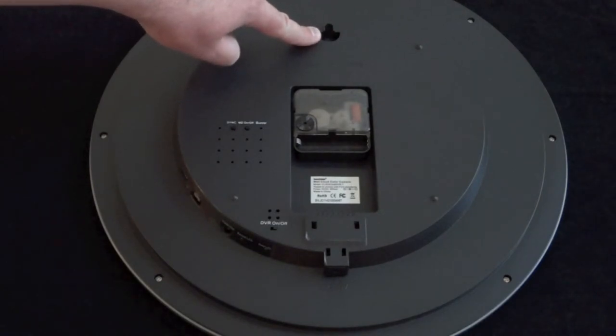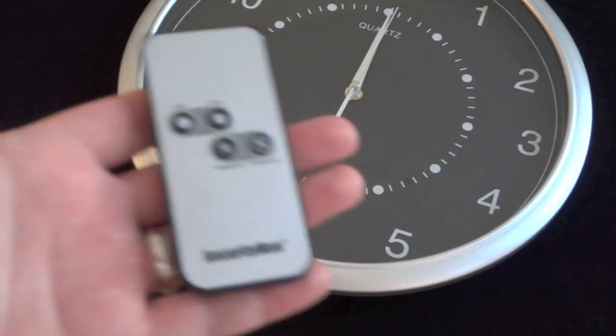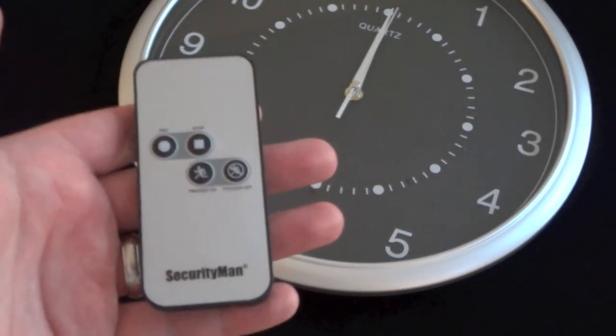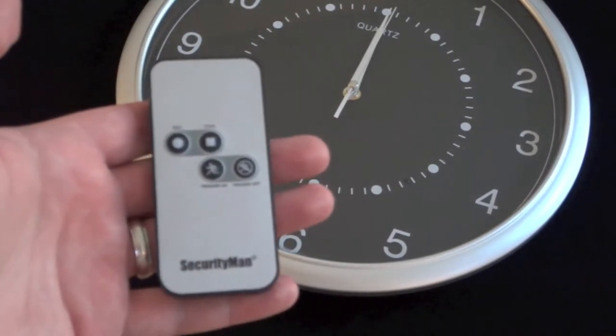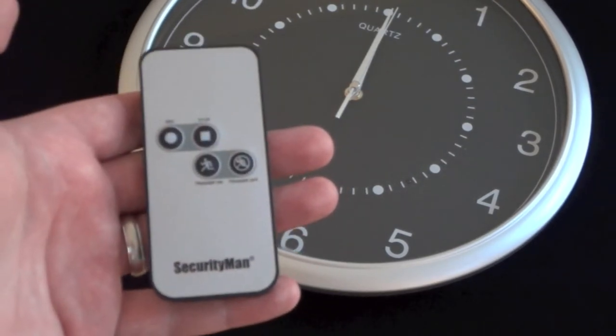Here is how you mount the clock on the wall. One of the biggest features for the Wall Clock Color Camera is how easy it is to use. One of the most convenient ways to use it is through this remote right here. You've got a trigger on and off button. These simply disable and enable motion tracking, so when there's motion in front of the camera, it automatically records. You've also got a manual record and stop button right on the remote.